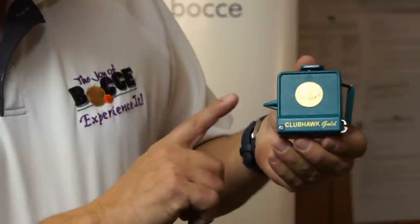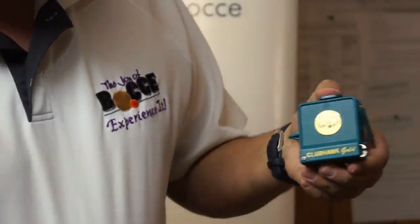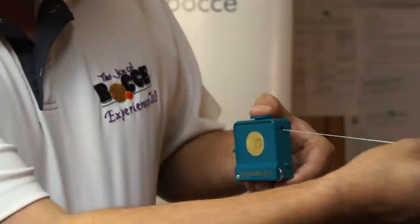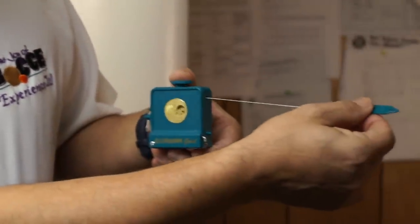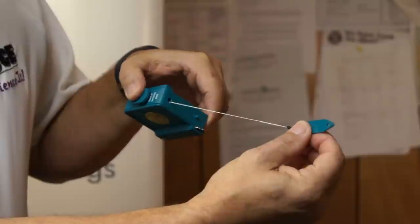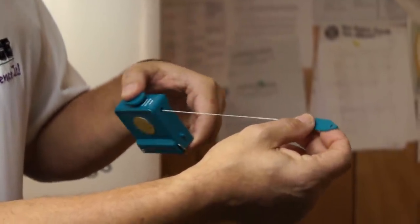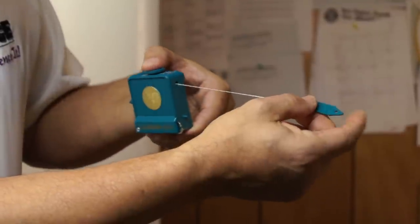It's for inside measure. This little point goes up against the target ball. It's got a little break on top. You depress that and extend the string until it touches the ball that you're measuring. There are no calibrations, no inches and fractions of an inch. We don't need to know the distance.